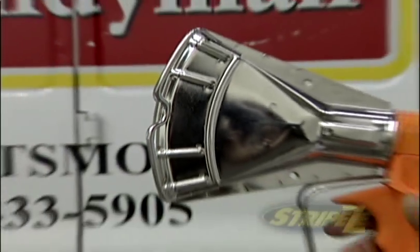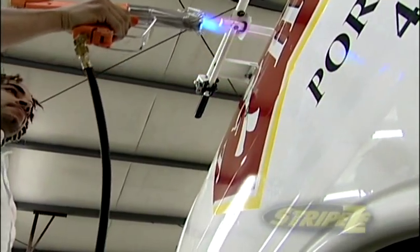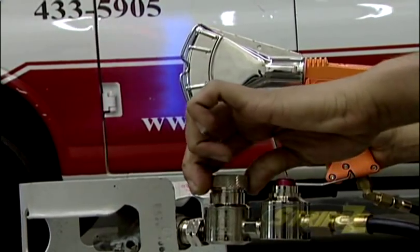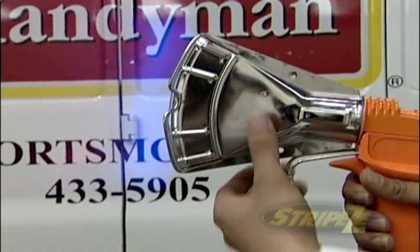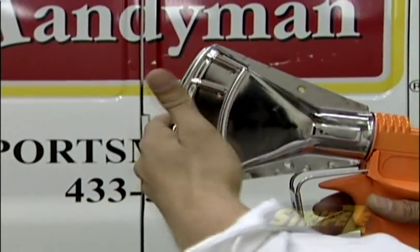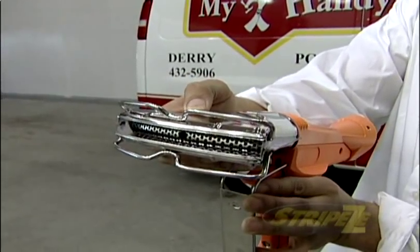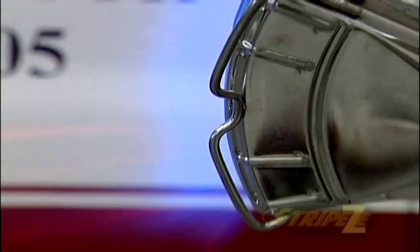The StripEase tool develops 250,000 BTUs of instant heat. The flame adjuster knob, also located on the regulator, allows you to adjust the level of heat from 21 to 50 PSI. The patented nozzle on the StripEase remains cold to touch during use; therefore, the operator is safe from burning themselves on the gun. The nozzle also rotates 360 degrees, making precise work even easier.